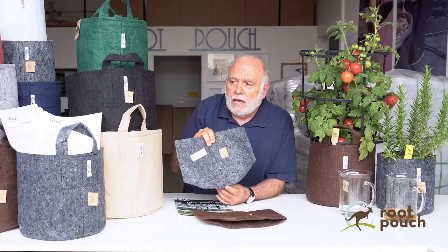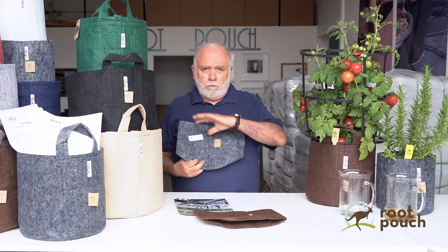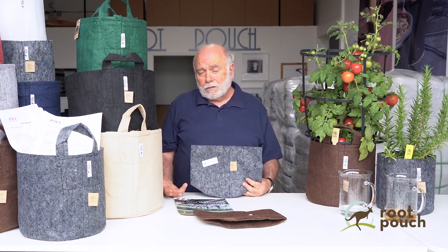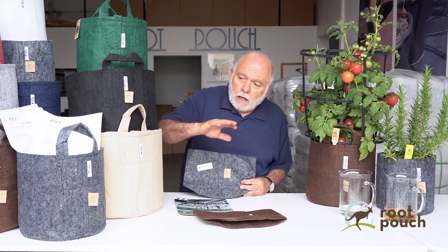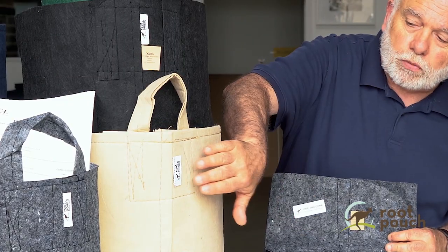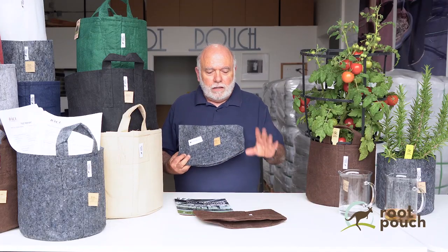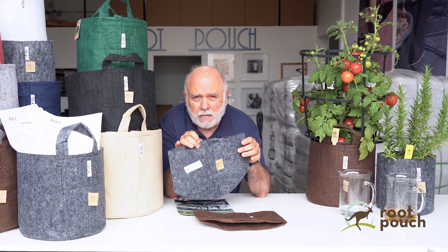You'll find a lot of growers or suppliers online saying their pots are FDA approved or safe, but I can only tell you this: if it says Root Pouch on it, it has been tested and we have the documentation for that.